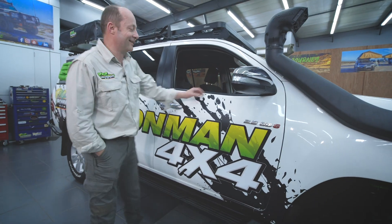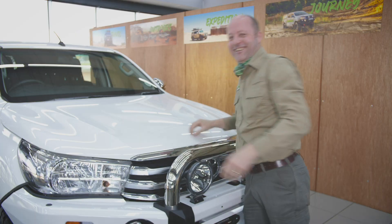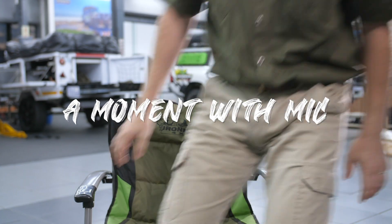G'day folks, I'm Mick from Iron Man 4x4. Recently during lockdown I came across a very interesting video on a YouTube channel hosted by an automotive engineer. In fact he has a master's degree in automotive engineering, so I'm inclined to believe what he has to say.